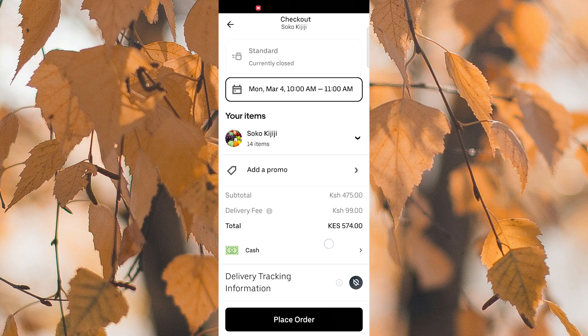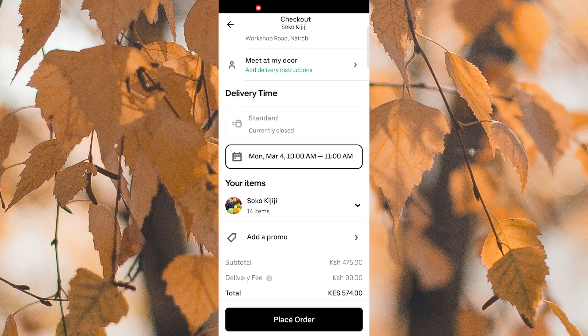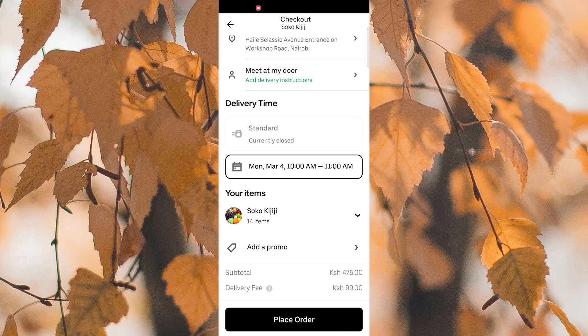That's it. Using your EBT card on Uber Eats is a simple process that allows you to conveniently use your benefits for online food delivery.